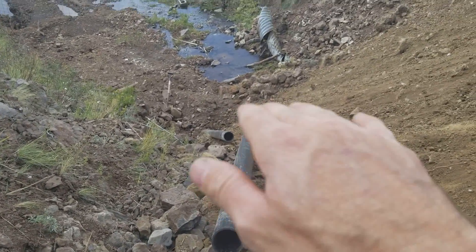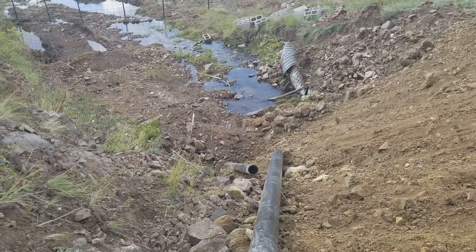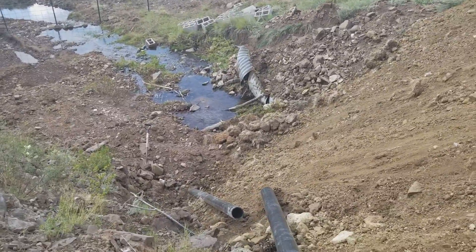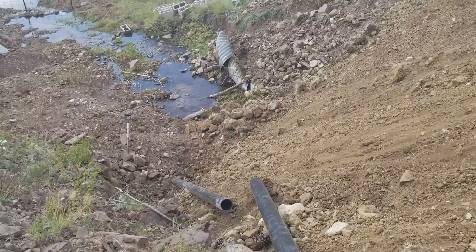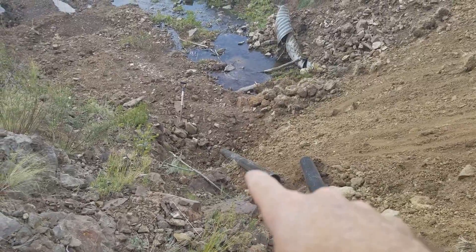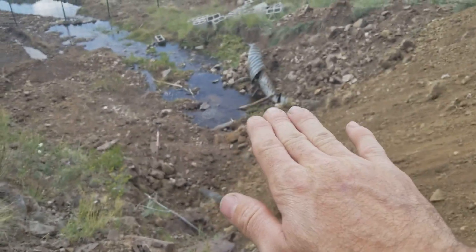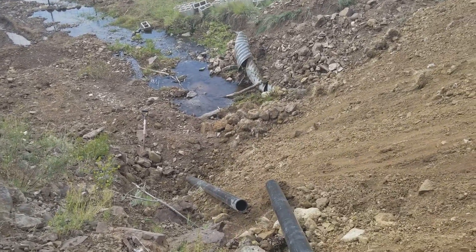I want the PVC pipe to be as high as possible so when the water overshots I'll have more pressure — more pounds per square inch — flowing from a higher elevation. If I took the water all the way down it doesn't give me much pressure, but if I can keep it way up here at about 15, maybe 16 feet, that will do a lot for me.